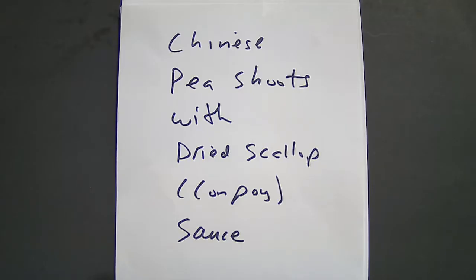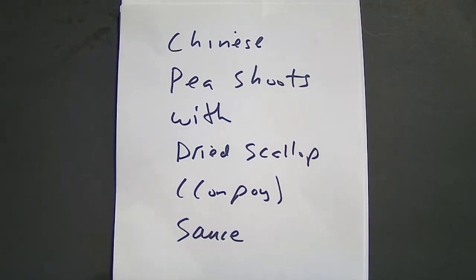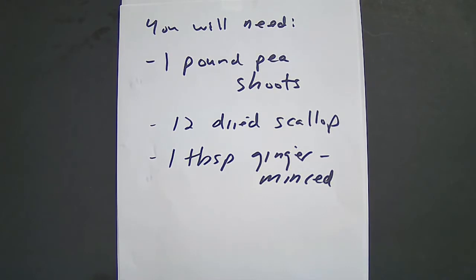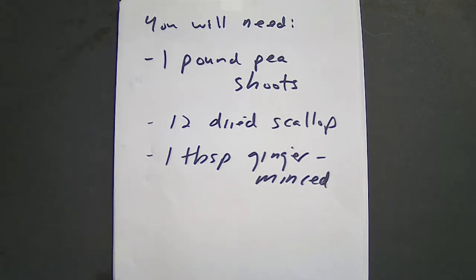Hello, fellow food lovers. Today I will be making Chinese pea shoots with dried scallop sauce. You will need 1 pound of pea shoots, 12 dried scallops, and 1 tablespoon of minced ginger.